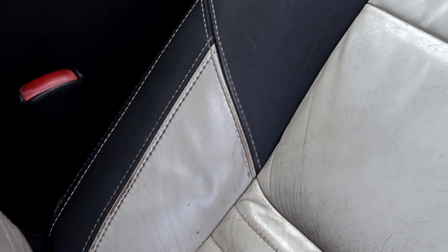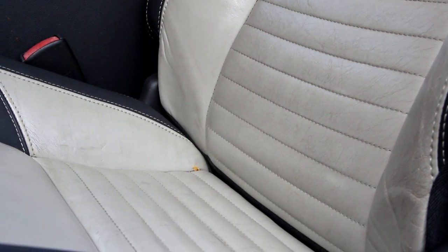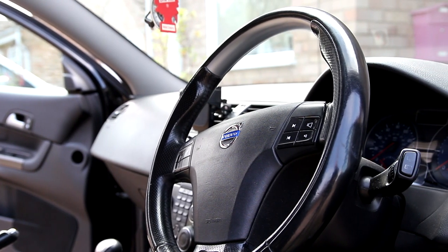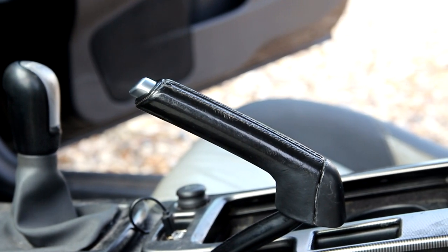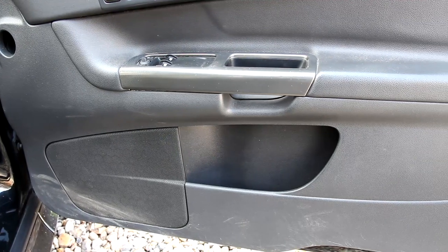We've got lots and lots of bum juice going on from a car that's done 150-odd thousand miles. Passenger side — a little bit less wear, but just as much grime. And on the steering wheel, we've got it caked in finger juice. Nice and shiny — all the buildup of sweat. Same story on the handbrake and on the gear knob, or gear shifter if you're in the US. Door cards — they need a little bit of attention as well. We can treat those.